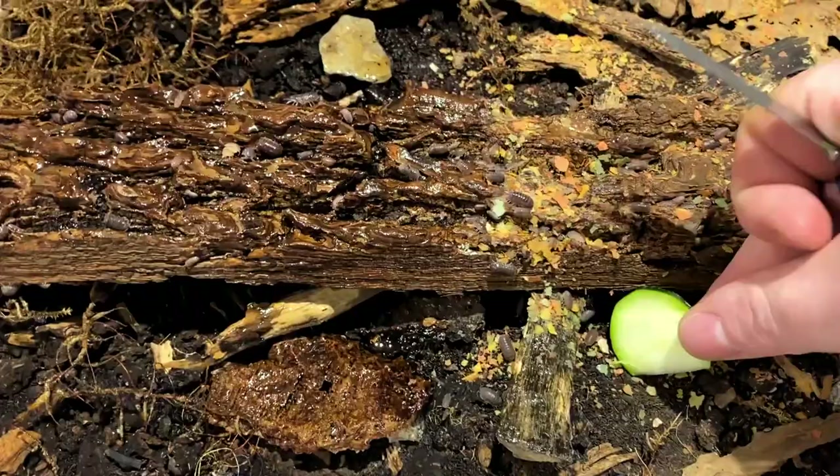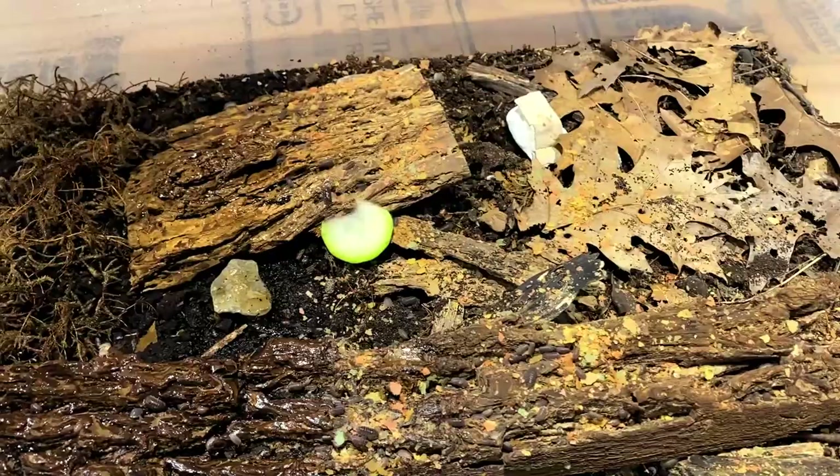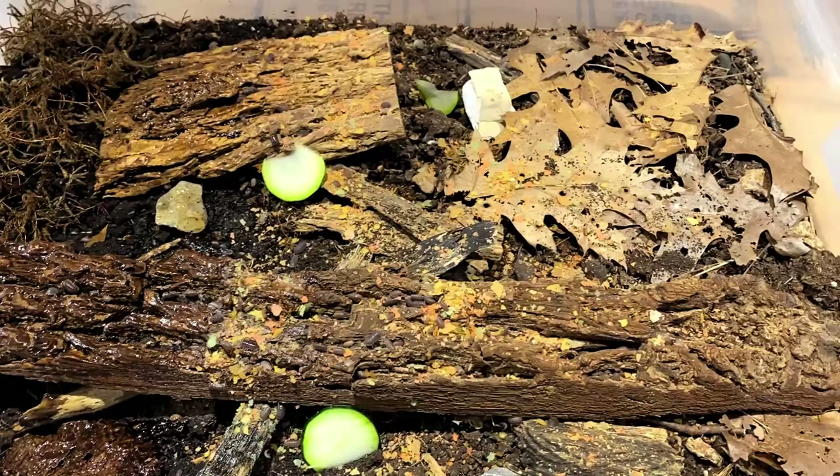I'm going to take a couple slices of zucchini, put one down here by this grouping, cut off another one, put it down over there, and maybe one more little shave because these guys are in huge numbers. They're definitely going to eat this stuff up, and that'll be good for another week.